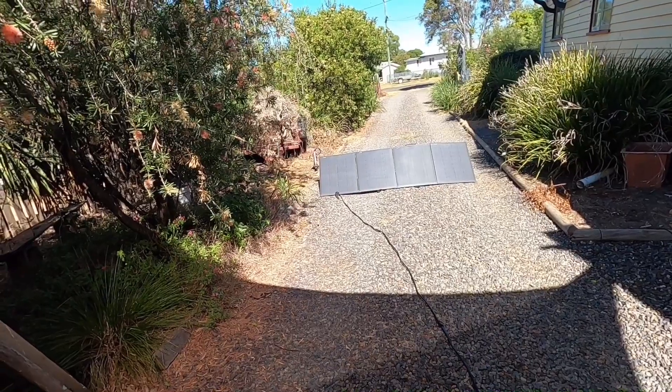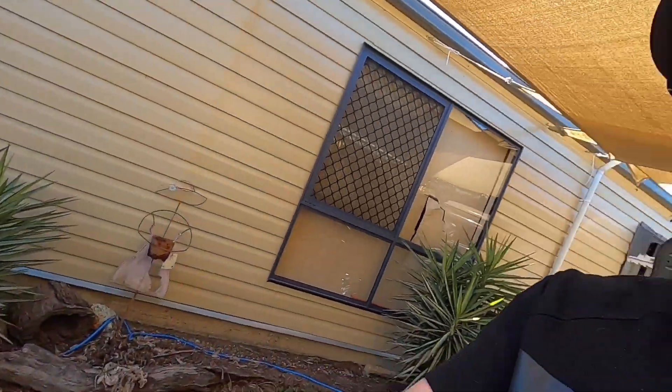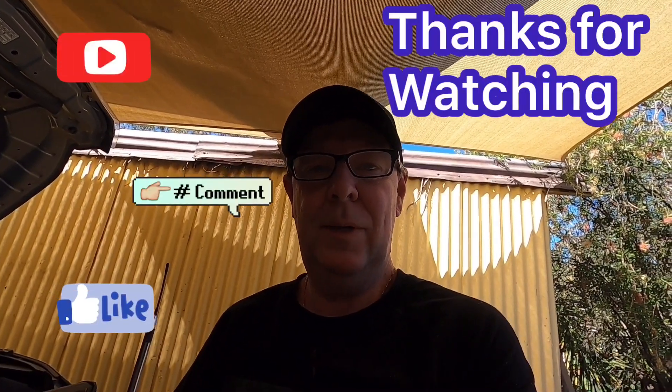Nothing wrong with the Kick-Ass panels - I've been really happy. It's the first time I've had a chance to really get them out and get a good test out of them. Great work Clayton and all the team at Kick-Ass - they'll be a great asset when I'm camping. Thanks very much, hope you enjoyed the video. Don't forget to like and subscribe if you haven't already - it's something I try to do when watching other people's videos as it helps with the algorithms to get it to a few more people. Thanks very much and see you on the next one.